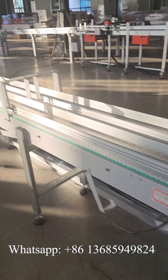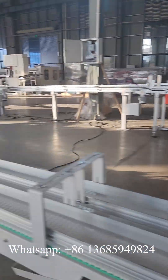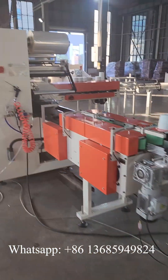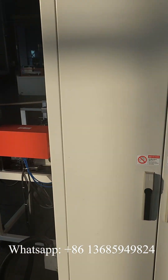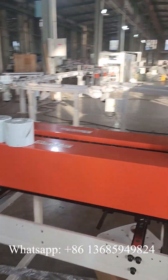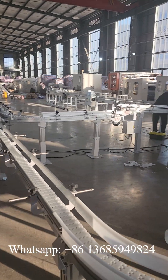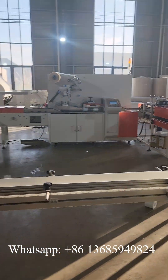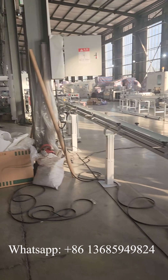Now we link these conveyors to the single roll packing machine and the multi-roll packing machine. Here, you can choose to pass the single roll packing machine or not — it depends on you. If you don't need this machine, you can just let the toilet paper go through this way and to the multi-roll packing machine.